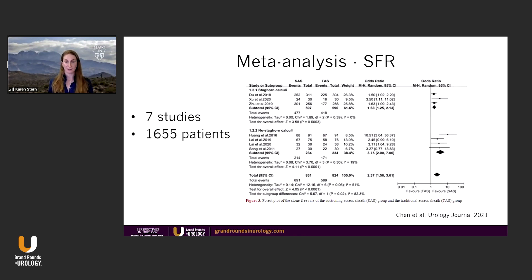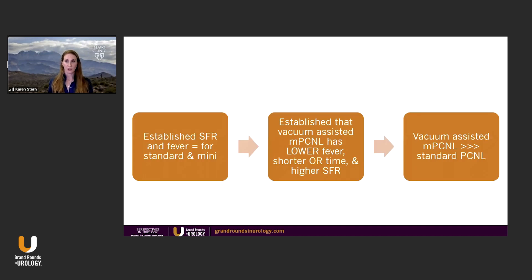We know the vacuum-assisted sheath is faster — making it equivalent to standard perk — lithotripsy time is shorter, and stone removal efficiency is better. Looking at fever, multiple studies show that vacuum-assisted mini is better than standard mini. There's another one looking at stone-free rate: vacuum assisted is better than traditional mini.